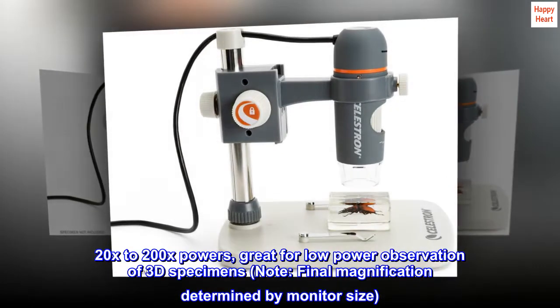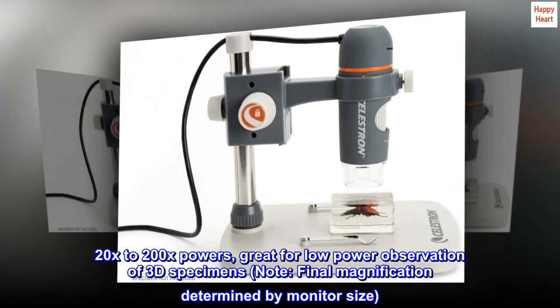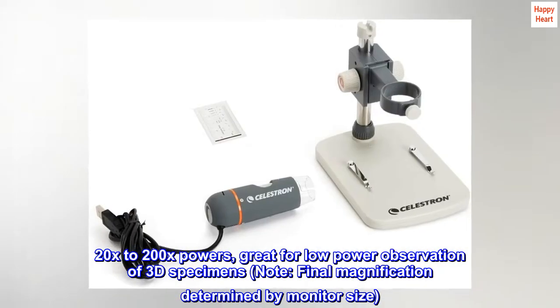20x to 200x powers, great for low-power observation of 3D specimens. Note: final magnification determined by monitor size.